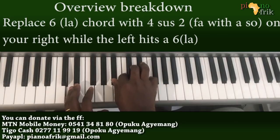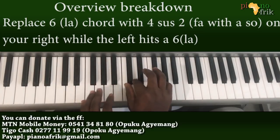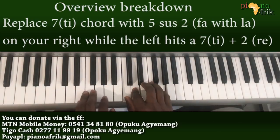Then we move that very same chord up by a whole tone. You move the tone — moving C, then F — and that will give us a 7. To make it a little fuller, you can add a G on your left hand when you play the A.